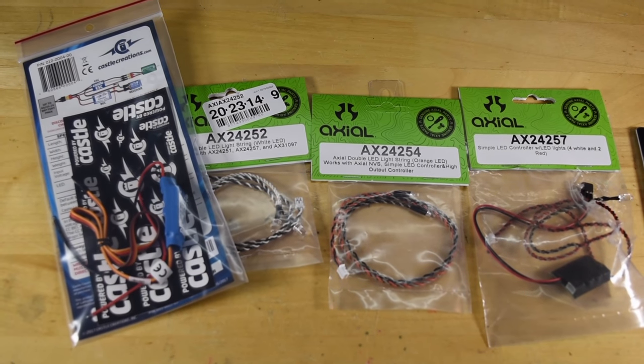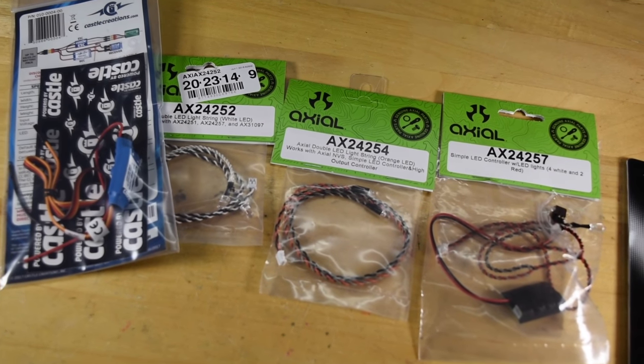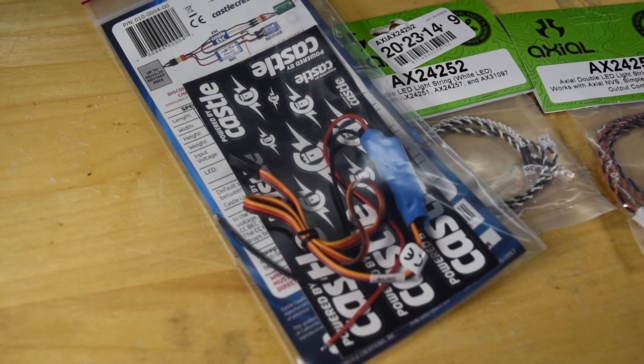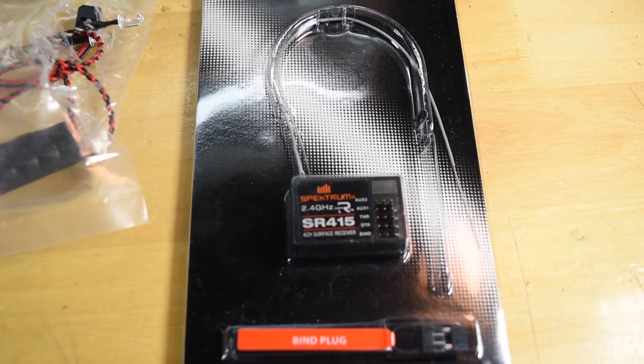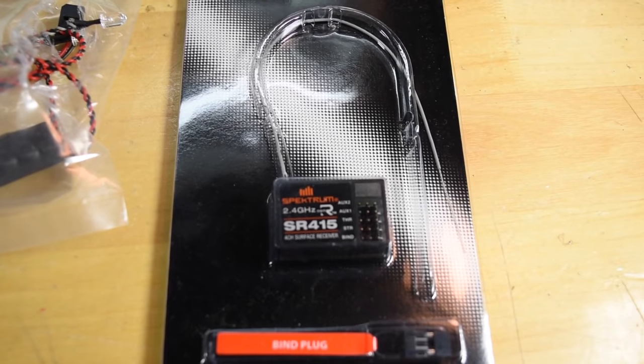Hey guys and welcome to the channel. Today I'm going to be doing some upgrades for my Axial SCX10 II, continuing the upgrade series. I'm going to mess around a little bit with a BEC and some lights. Also while I'm at it, I'm going to go ahead and upgrade the receiver so I can use my Spektrum DX5R.